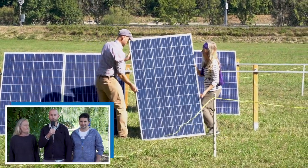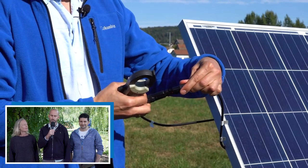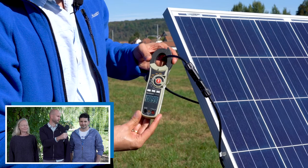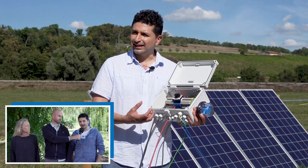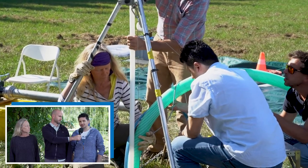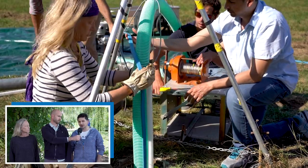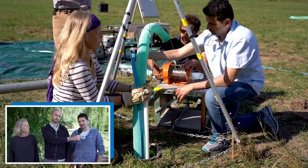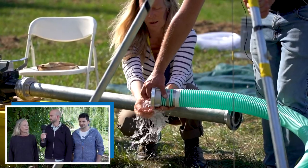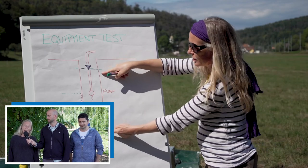The overarching objective of this course is to provide you in the field with a set of practical tools for the design of a solar water pumping system. The objective of combining a pumping test and the design of a solar water pumping system is to ensure a successful water scheme and avoid a common failure caused by the misjudgment of the safe yield. The safe yield is actually the link — it is the output of the pumping test and the input to the solar water scheme design.